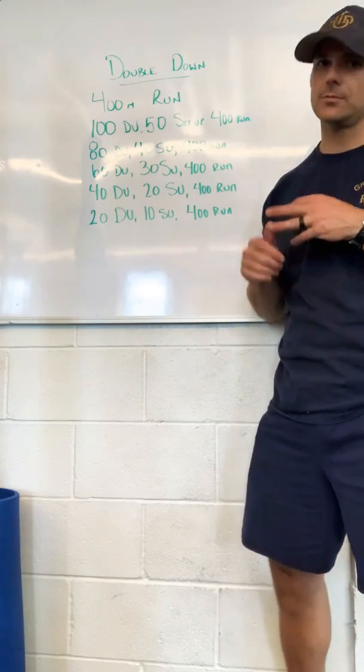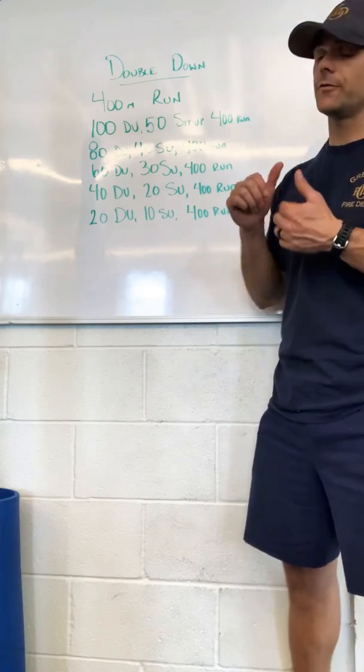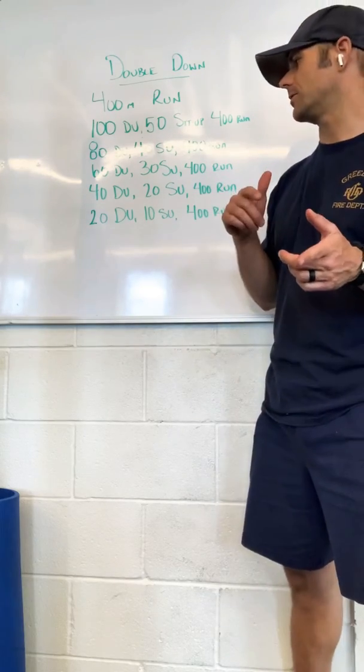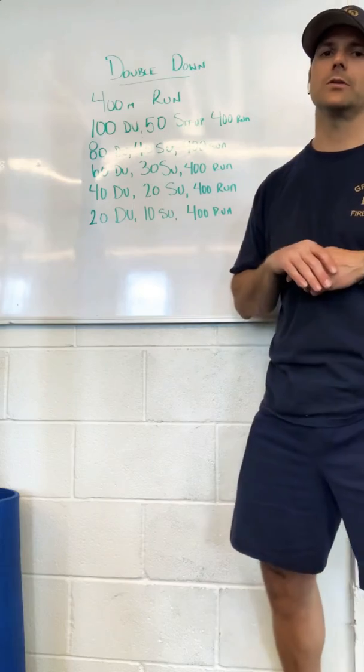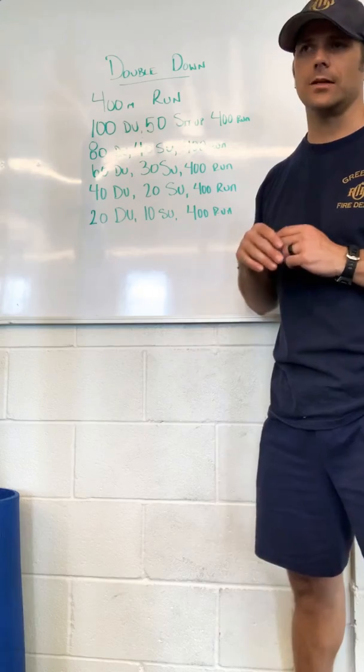So you're going to do 80 double unders, 40 sit-ups, then 60 double unders, 30 sit-ups, then 40 double unders, 20 sit-ups, and then your last set will be 20 double unders, 10 sit-ups. And again, you're continuing with those 400 meter runs after every round of sit-ups.